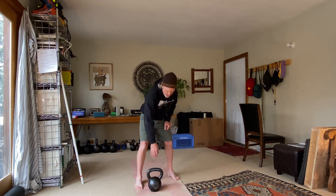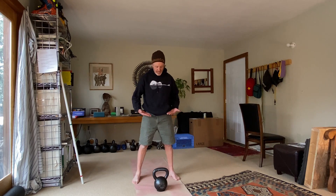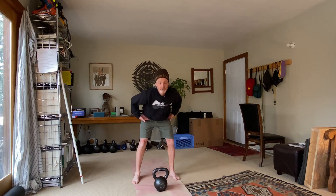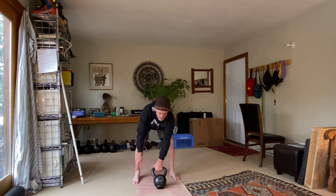I'll demonstrate it here from the front, and then I'll demonstrate it from the side. So from the front, you get set up as if you're going to do a two-hand swing, and then just take off — in this case my right hand, because I always start with my left hand.